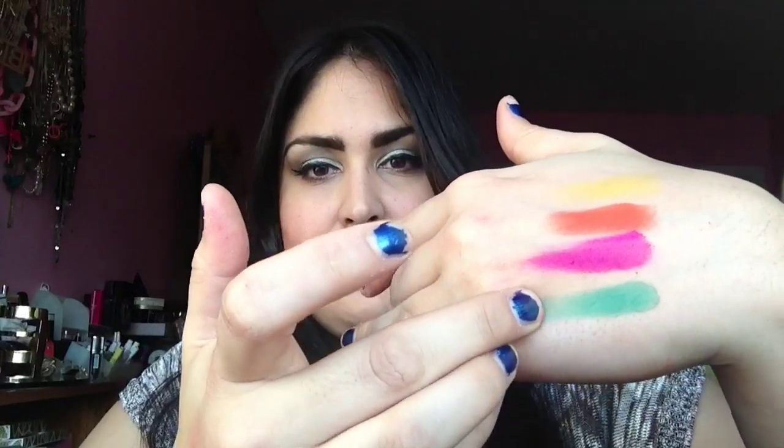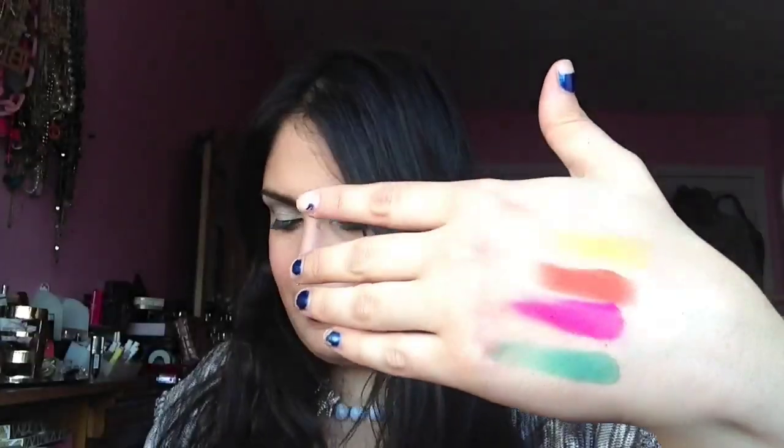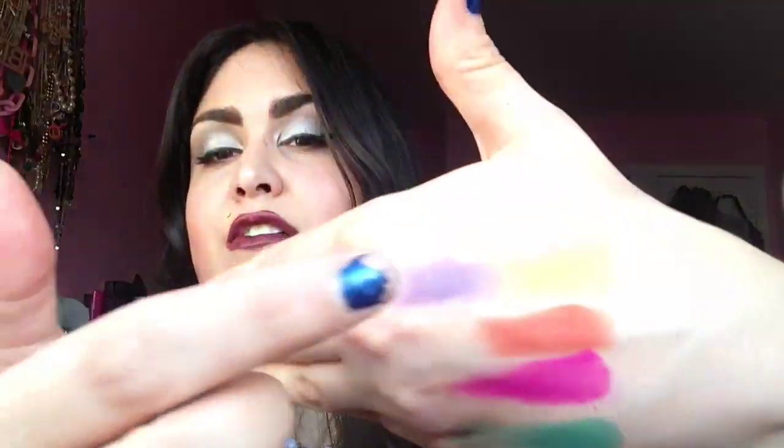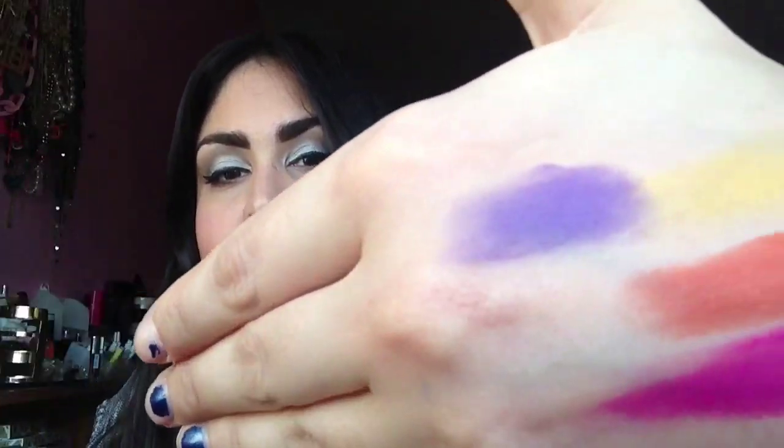The next shade is a green — a super, super emerald green, almost neon-like, super bright and super bold. You can definitely use this as a liner. The next one is a blue, a dark blue — super bright, borderline neon. I can't say that enough because I've not really seen colors this pigmented in a palette like this before, and these are all matte so far. And the last bright one is a very rich, very deep, dark purple — my favorite along with the pink. You get a super bold purple — you get the colors of the rainbow, extremely bright.